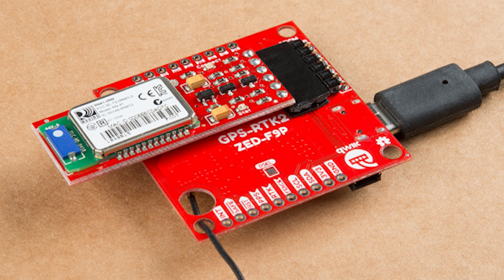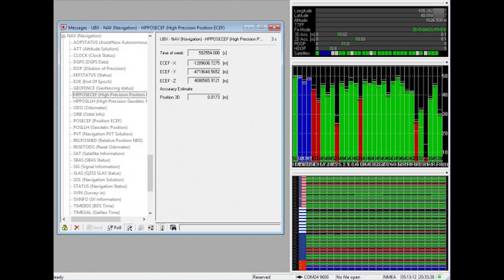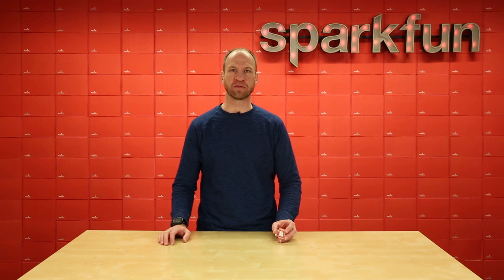By connecting a SparkFun Bluetooth Mate to the RTCM correction port and using the Ntrip Android mobile app, we were able to broadcast correction data to the module, achieving an RTK position accuracy of 17 millimeters. This is incredible. If you're as excited as I am about high-precision GPS, be sure to check out the RTK2.